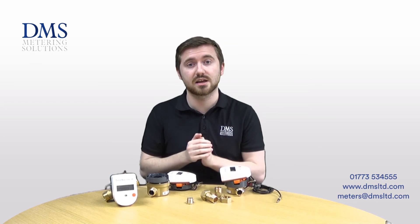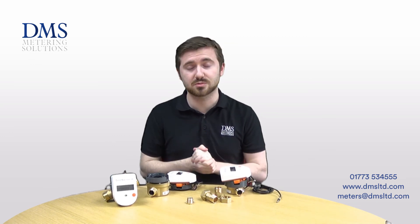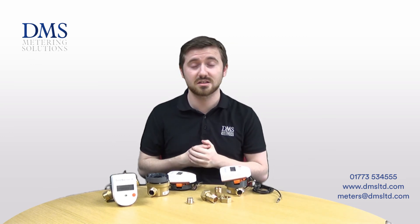So that's everything I've got for you today on the Sontex heat meters. Please stay subscribed for all future content from DMS and we'll see you in the next one.